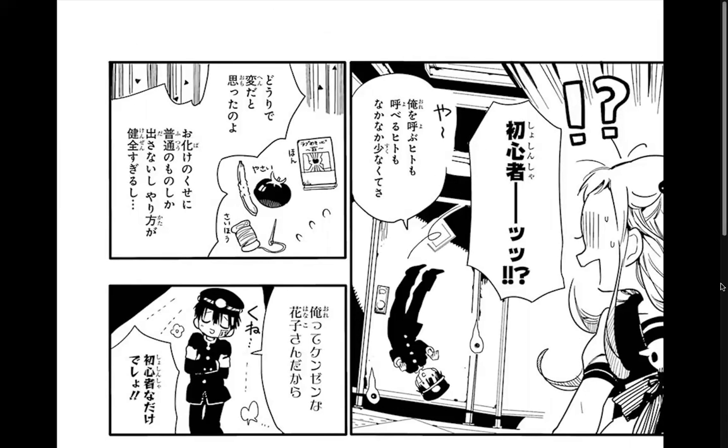She's like 'shoshinsha' — you're a beginner! Remember at the beginning she was very much like 'oh Hanako-kun, he's a wish-granting ghost, he definitely has such experience' — but nope, he's a shoshinsha, a beginner. And then it says 'orai yo.'